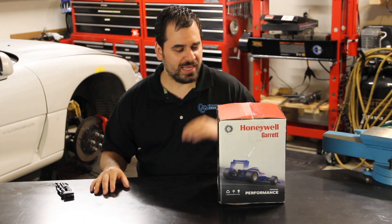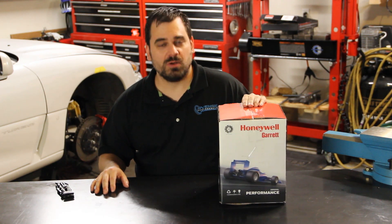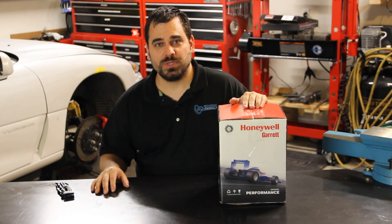Originally we were doing a suspension swap and now we have one of the turbochargers, which each one is good for about 550 horsepower. So we kind of went off the rails, but that's what it's all about, right?